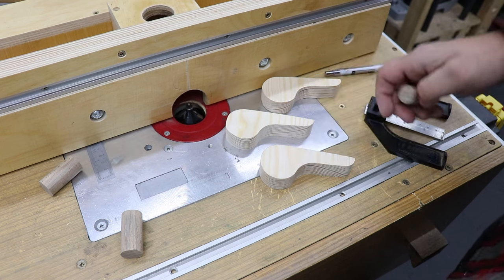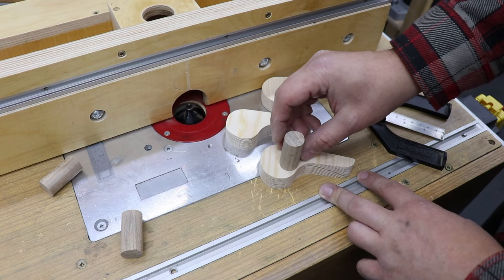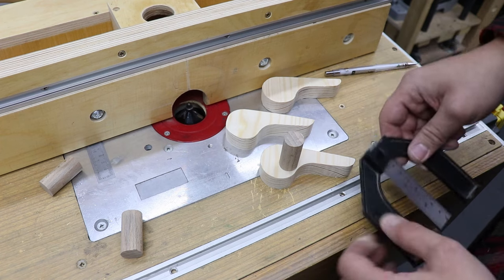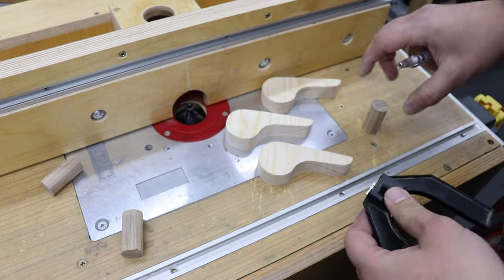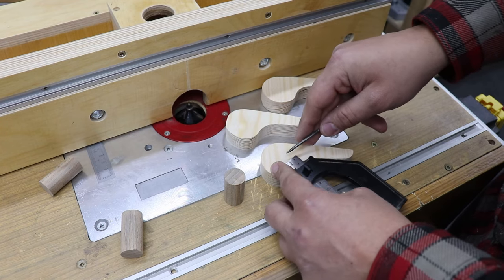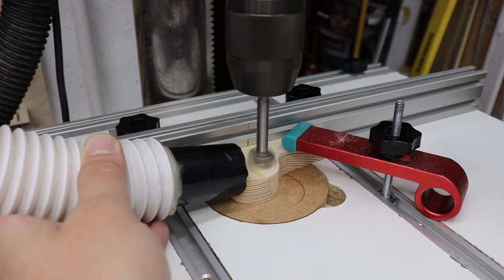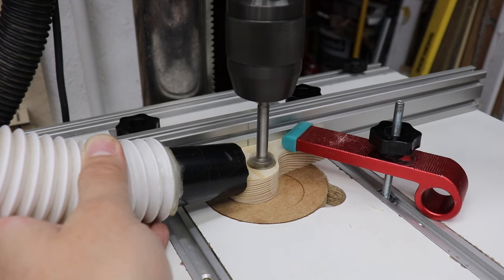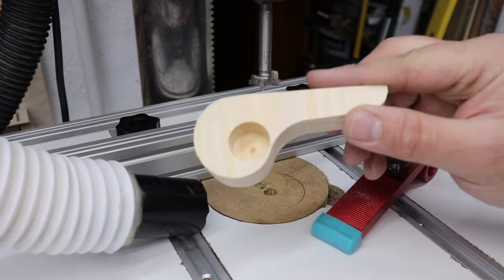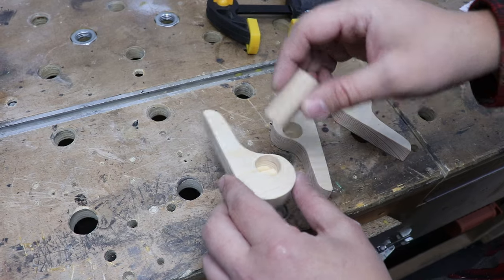With the handles sorted it's time to glue in the dowels. There's not much room for error — the dowel needs to be about three millimeters away from the edge, so the center sits at 13 millimeters from the edge. I'll mark that and then go to the pillar drill to pre-drill the hole, with the depth stop still set at 15 millimeters, then glue in the dowels.